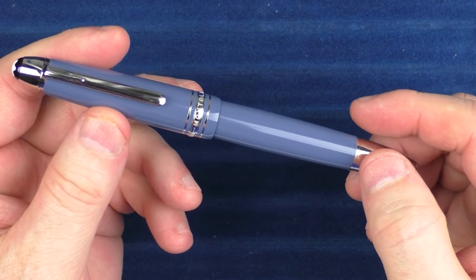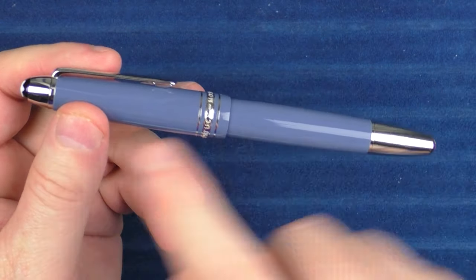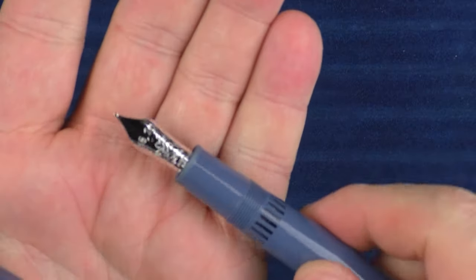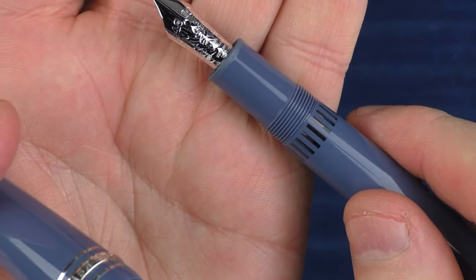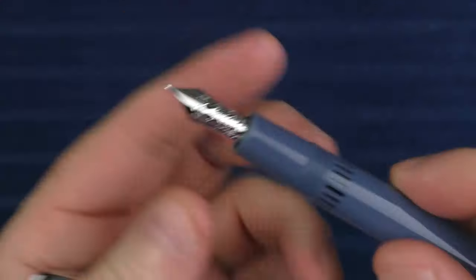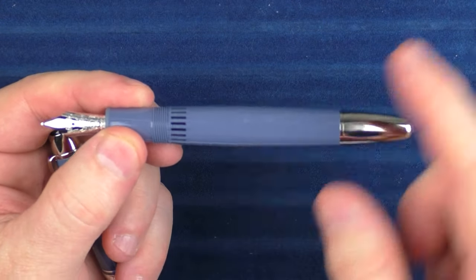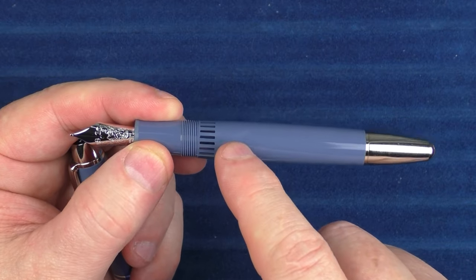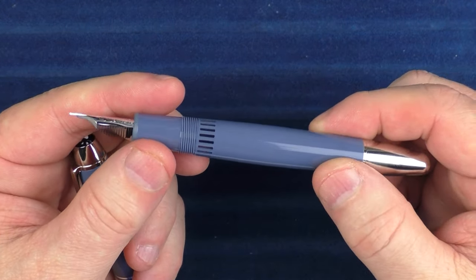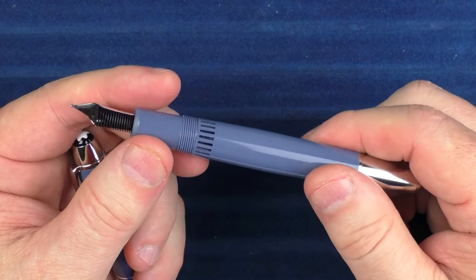Finally, we have the Legrand. This one has the blue Glacier resin cap and barrel. This model has the larger nib, the size of the Solitaire's, but this one is 14-karat gold as opposed to 18-karat. It is a piston filler, similar to a Montblanc 146 or 149. It has an ink window here, and with the blue resin it's a bit more noticeable than on the traditional black resin of other Montblanc pens.